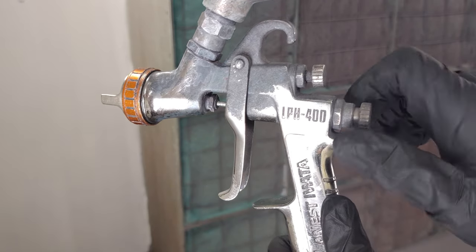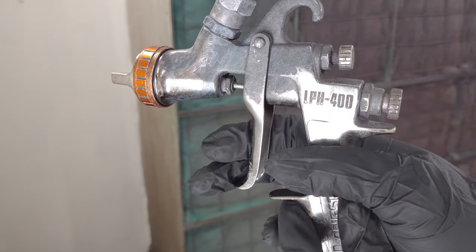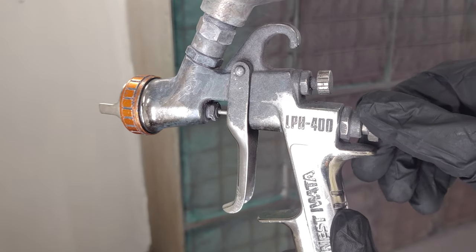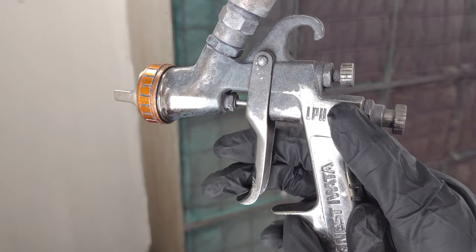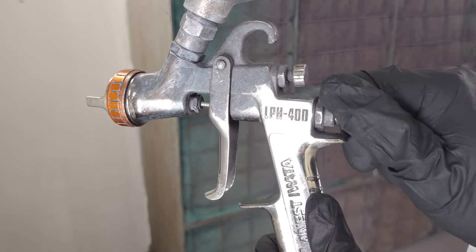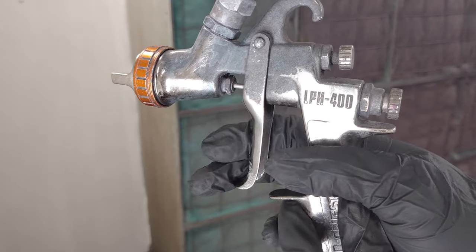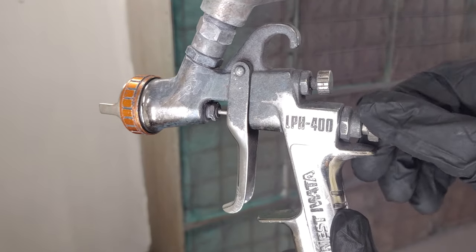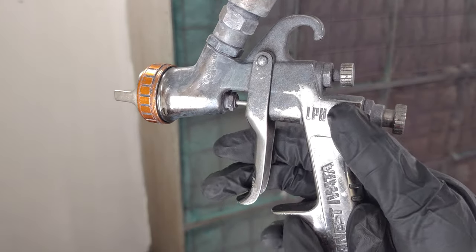One often forgotten gun setting is your fluid or trigger adjustment. The knob behind the trigger on your gun controls how much fluid is released to the spray head. Too much material released results in larger droplets and too much material applied, and too little material results in smaller droplets which can lead to dry spray. Each time you use your spray gun, it's a good practice to screw the fluid adjustment clockwise all the way to hand tight, then count the rotations as you turn it counterclockwise to open it up. With UC210, three to four turns out from hand tight is generally a good starting point.